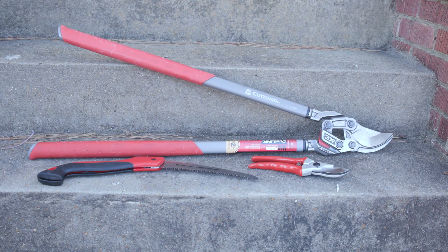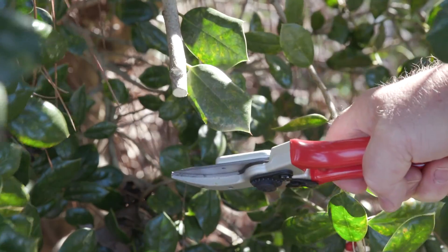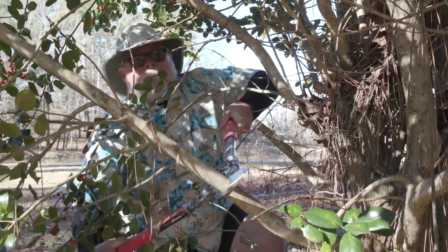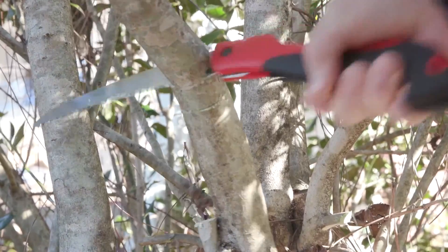The pruning tools will vary depending on the diameter of the branches and limbs. While a small hand clipper could easily cut back branches up to 3/4 of an inch, larger branches up to 1 and 3/4 inches will require loppers. Pruning saws with their razor-sharp teeth work well on larger branches and for the main trunks.